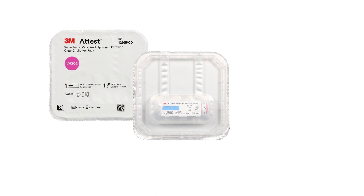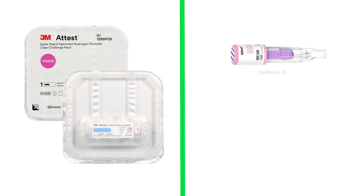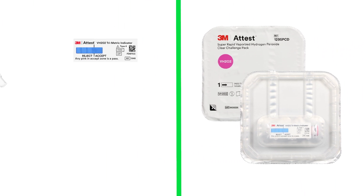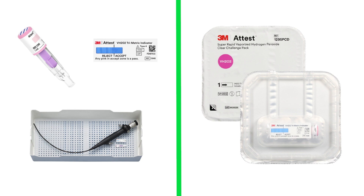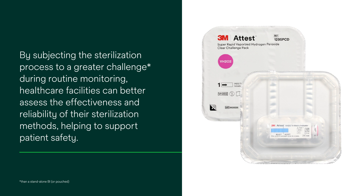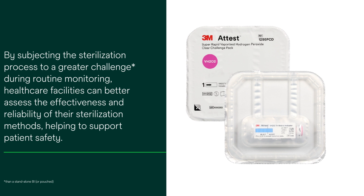The ATest 1295 PCD provides a greater challenge to the vaporized hydrogen peroxide sterilization process as compared to standalone BIs or BIs placed inside sterilization pouches. It is designed to present a challenge representative of the challenge posed by instruments sterilized every day. By subjecting the sterilization process to a greater challenge during routine monitoring, healthcare facilities can better assess the effectiveness and reliability of their sterilization methods, helping to support patient safety.